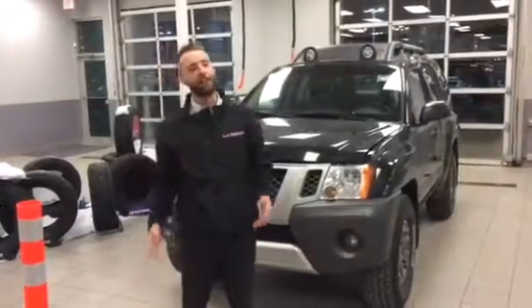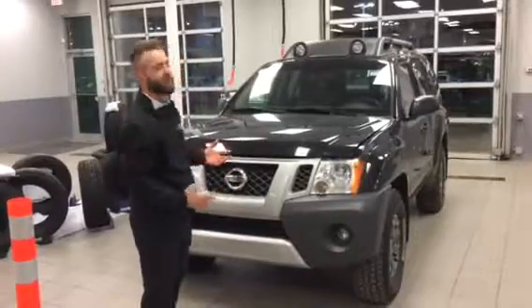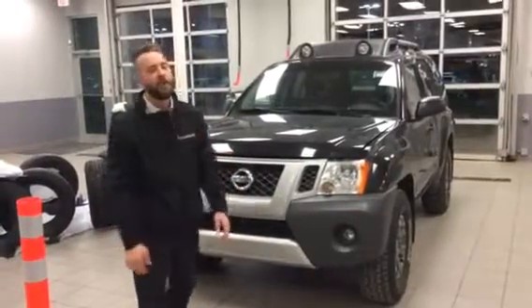Hey guys, it's Jordan Corpick again at LA Nissan. I'm very, very happy that you chose our Pro 4X Xterra. I think you made the right choice for obvious reasons.